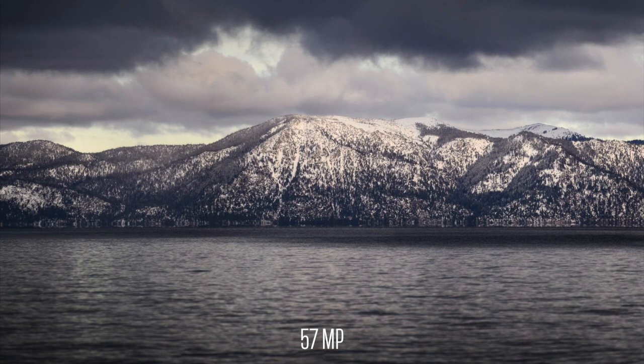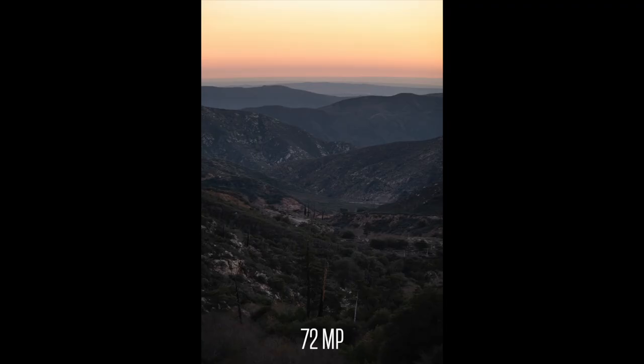In today's episode we're going to walk through how to actually shoot this on location, what tools you need, the settings to use, and then we'll bring it back to the studio for editing in Lightroom. It's going to be a very easy tutorial, so with that said let's cut to the B-roll and get right into shooting panoramas.